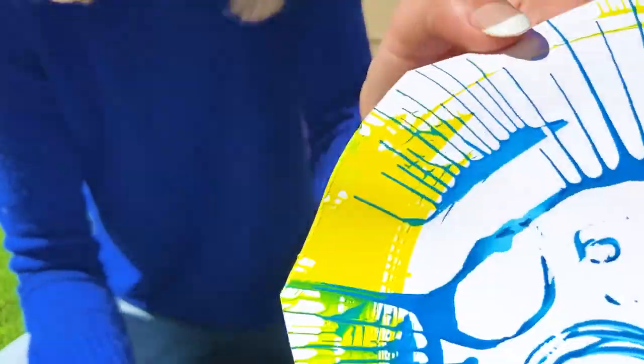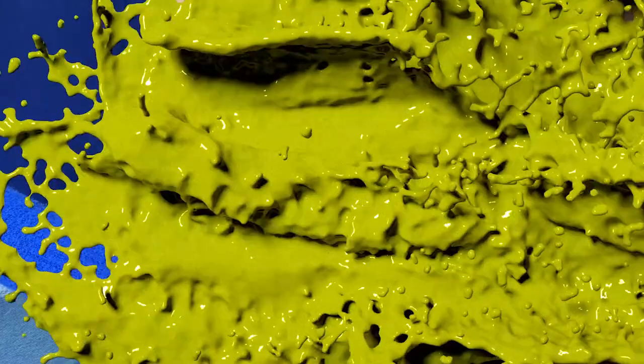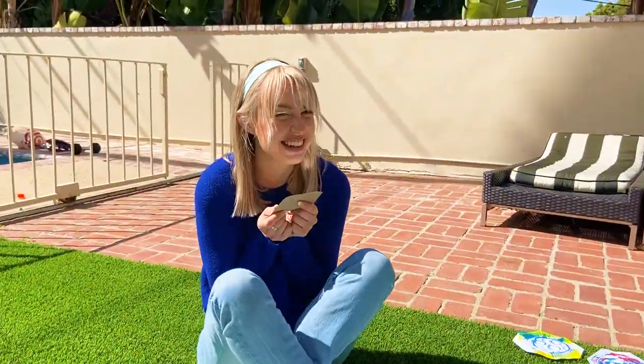Where do you guys think the best spot to put it would be? Should I put it on my refrigerator? Or maybe above the desk in my room? I'm so excited! They gave me sparkly paper! I think we should try to paint something on this one! What do you think?